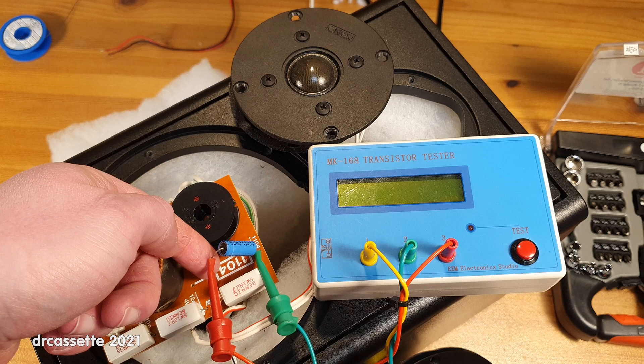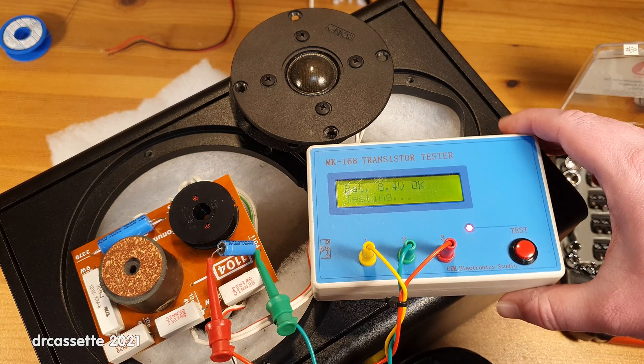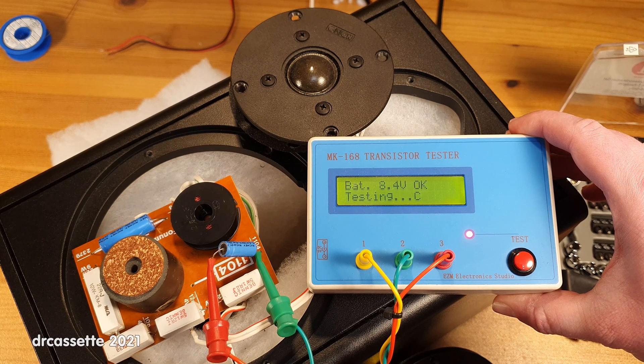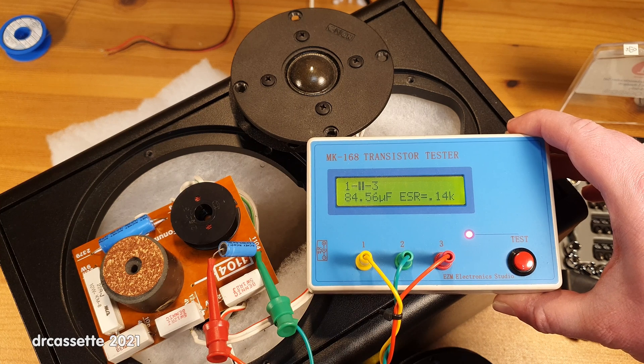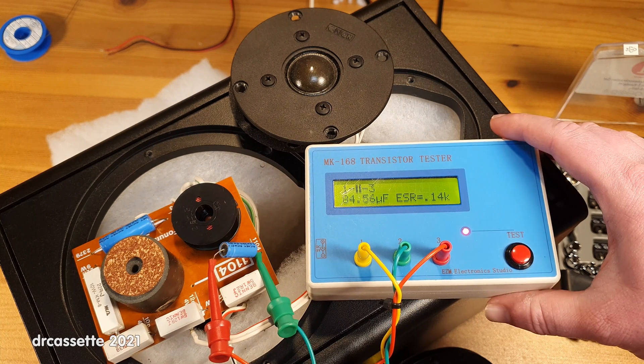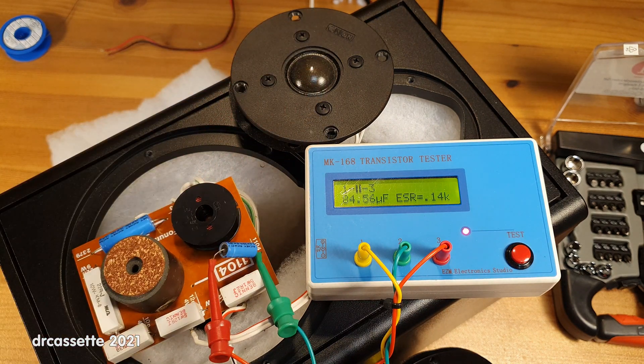I have disconnected this capacitor on one side and connected it to the component checker. The capacitor is supposed to be 5.6 microfarads. As you can see, the capacitance is significantly higher, and the equivalent series resistance is at 140 ohms. This combination of values appears to be what changes the characteristics of this crossover so badly that it actually completely silences the tweeter.